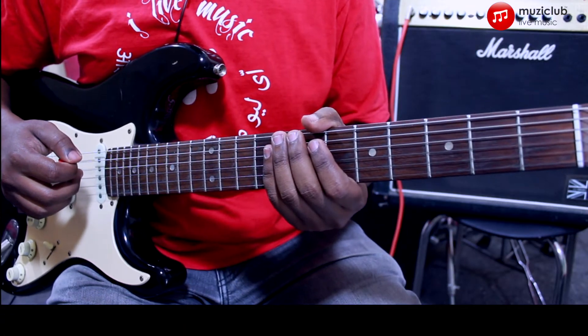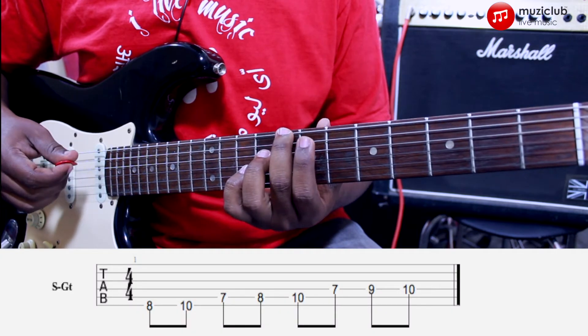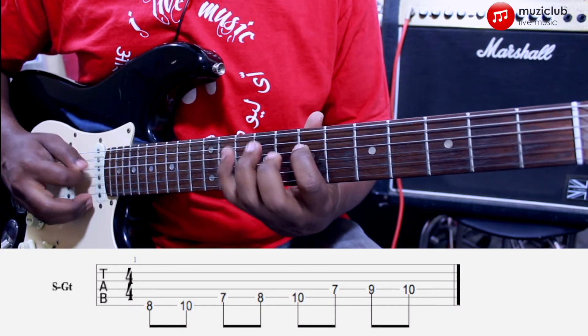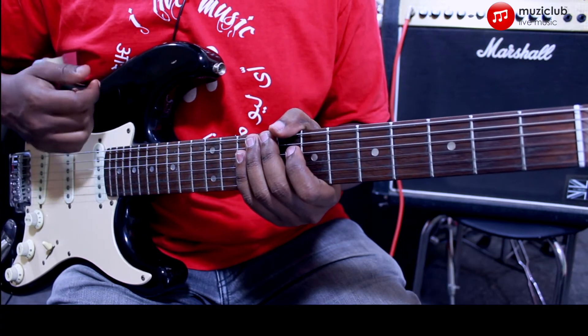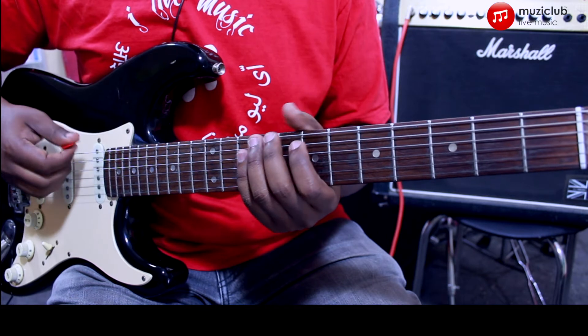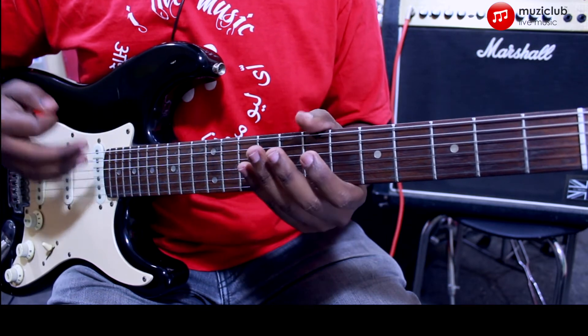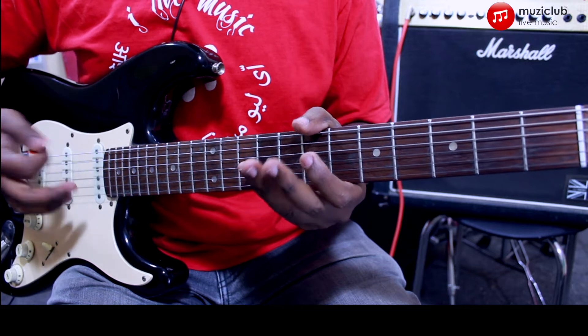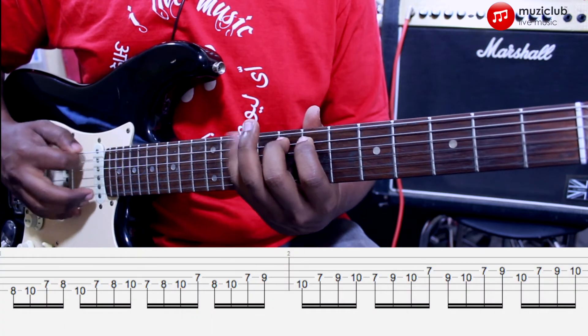For the first exercise, we'll take a C major scale played up on the 8th fret and you can play it in two octaves. We'll take a regular sixteenth note pattern, which means that every click there are 4 notes — so groups of 4.